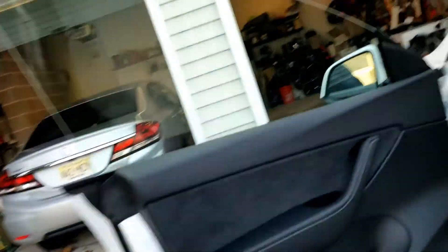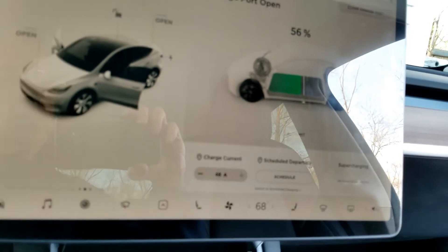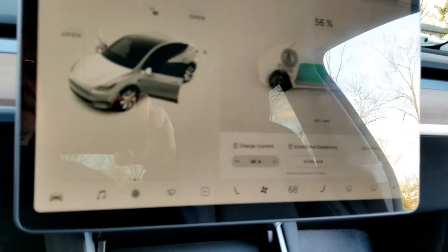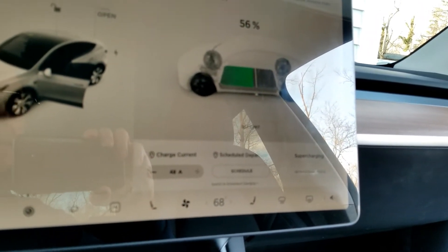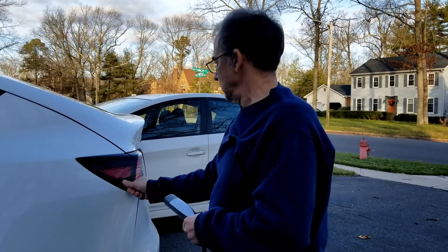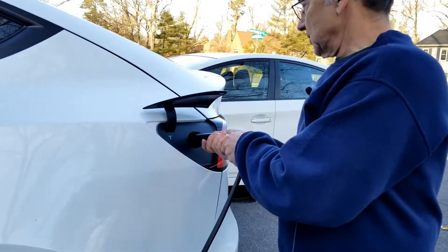Let's go over to the screen and see what the charge screen shows. It says 'charge port open' — hmm, doesn't appear to be charging. I'm going to see if I've got this plugged in all the way. It says 'switch to scheduled charging' — that's not working. I suspect I didn't have this thing pushed all the way in, so I'm going to try it again.